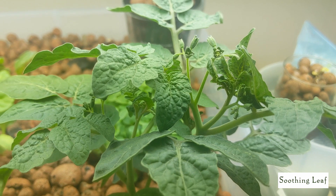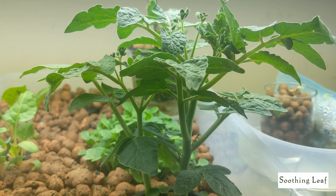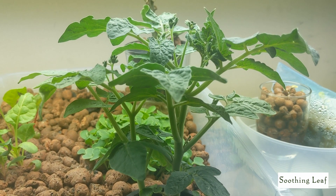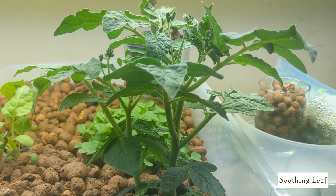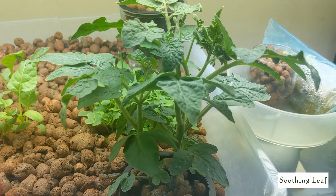It is a food-safe container, so that shouldn't be much of a problem. Overall I do want to use glass containers if possible — I may look into finding a glass container that I can drill into and create as an ebb and flow kit instead. That would be ideal. And you can see here the plant is doing really well.